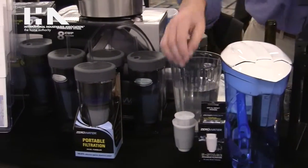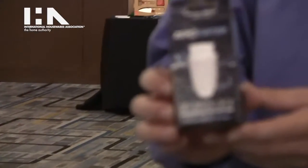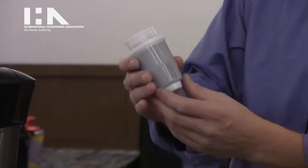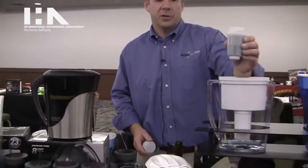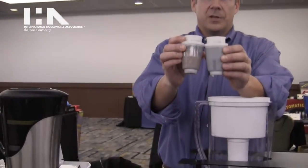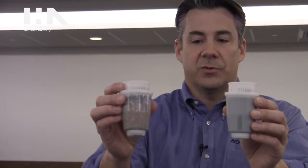Also new this year is the Zero Water premium filter for Brita pitchers. This will fit any Brita pitcher or dispenser, offering all-zeros performance. This is a five-stage filter. The unique part is that as the filter becomes exhausted, it actually changes color on the inside to tell you when to change the filter. Here is a filter that's completely exhausted and one that's brand new — it goes from blue to orange.